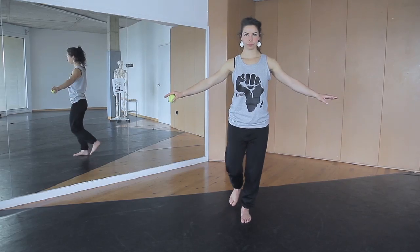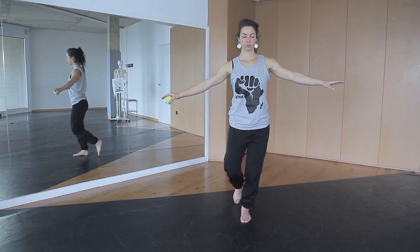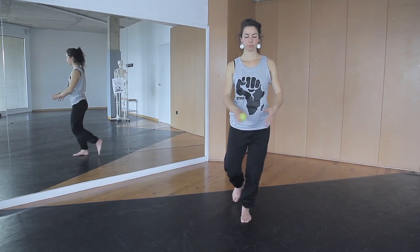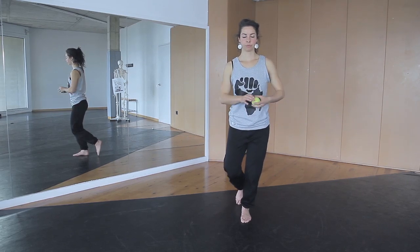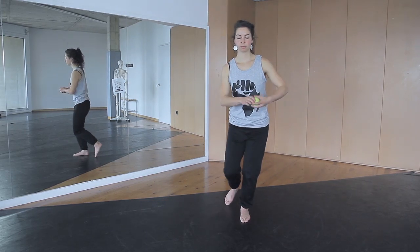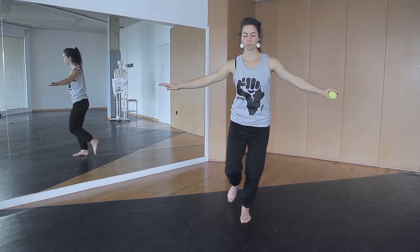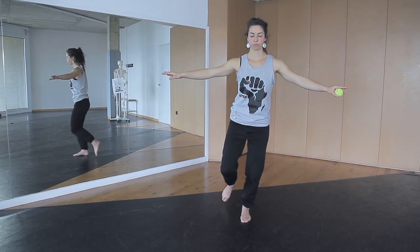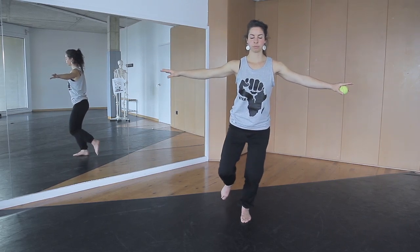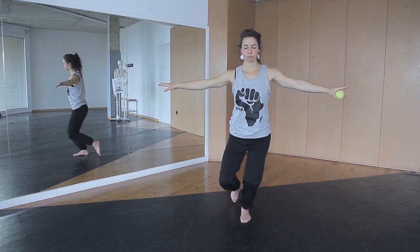We're going to start by training the proprioception. This is the static way to train your proprioception. To make a dynamic exercise for proprioception, do the same thing and pass a ball around your waist. You can make a variation also by passing the ball under your leg. Now bend your knees and do some squats. It is really important that you work with closed eyes during all the exercises for proprioception.